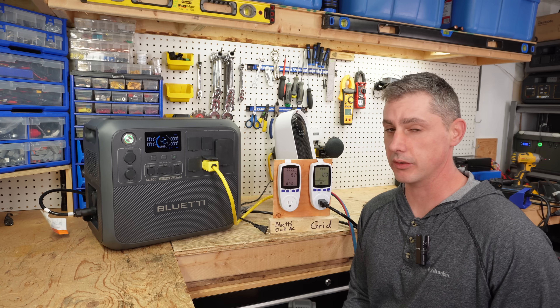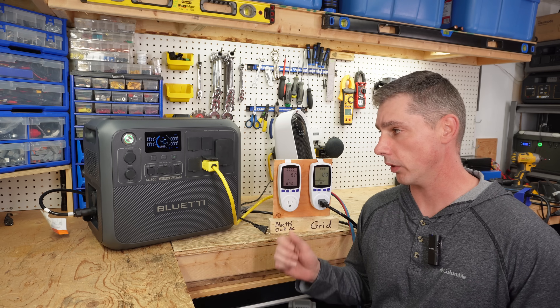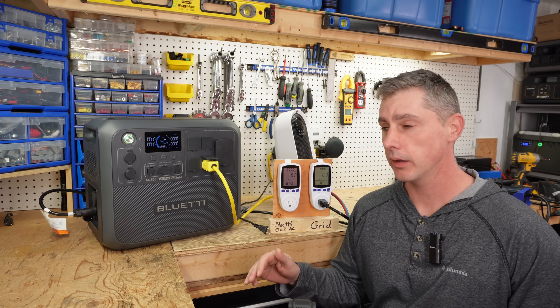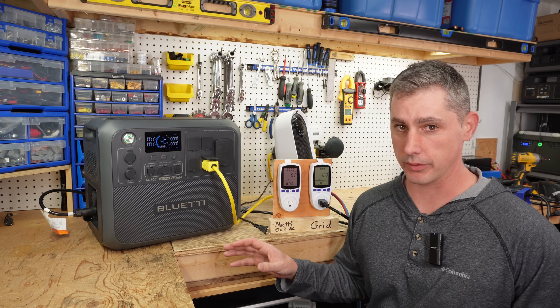This unit actually has a new function — a new UPS function. With the standard UPS function, you plug it into the wall outlet, it charges up to 100% and sits there waiting until it loses power, then automatically transfers over to battery power. This new unit actually goes a step further.